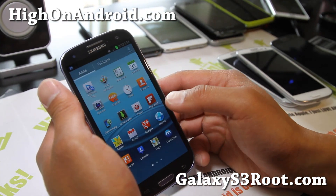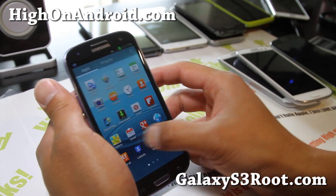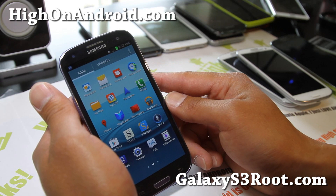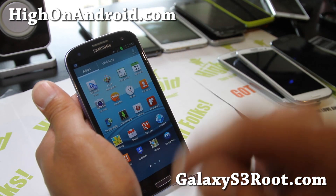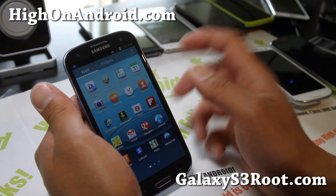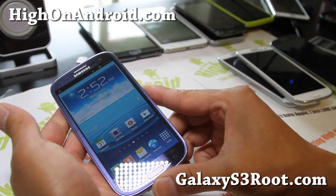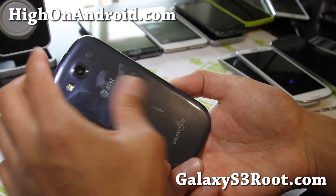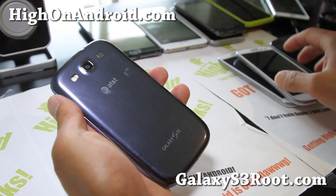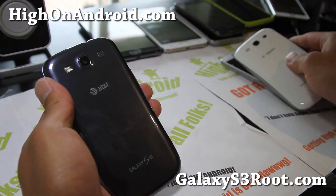Let's go look at all the bloatware — AT&T Navigator, AllShare Play. I hate those things. AT&T — actually, not too much bloatware, except for YP Mobile, AT&T Navigator, and Chat On, which all comes with all of the Galaxy S3 series. But I really like the blue version — I like the metallic look of it. If you don't like the white version, you can get this one.